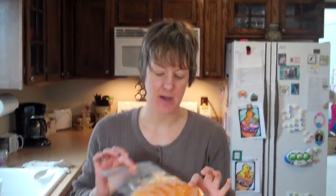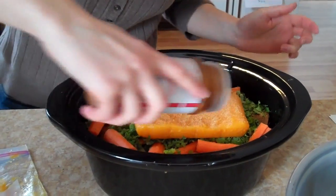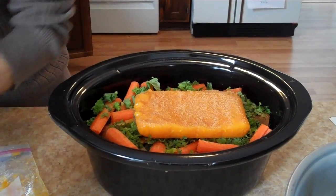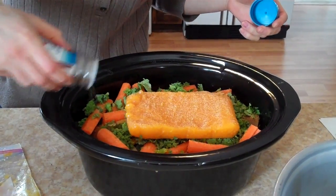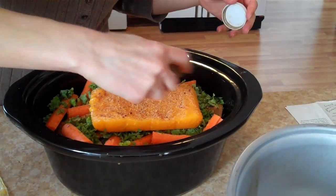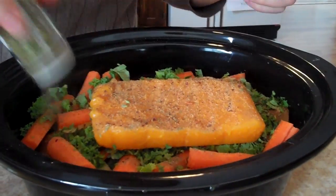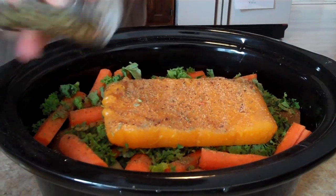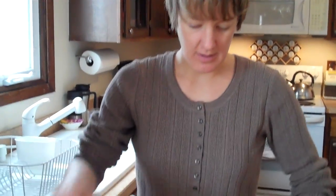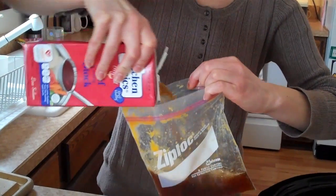Now I'm going to add the puree — this is about a cup and a half, maybe two cups of sweet potato puree. When you use a puree, you want to add more salt than you would normally, because that puree really sucks up the salt. Add a little seasoned pepper, thyme, and bay leaves. Your last step here is the broth. I'm going to pour the broth into the puree bag to try to get more of that puree.